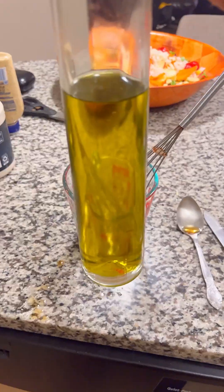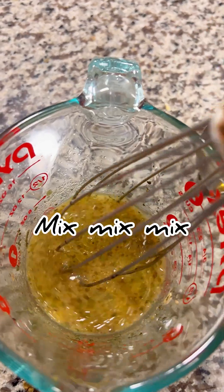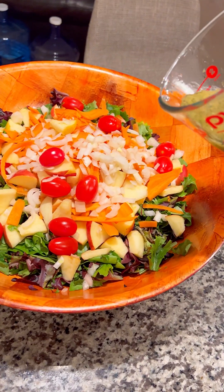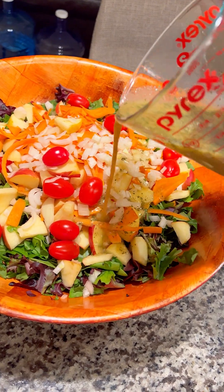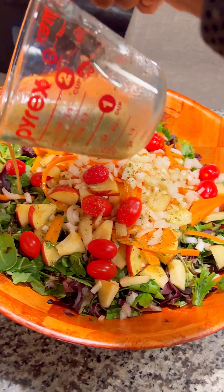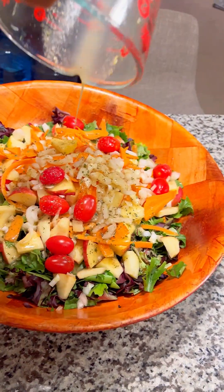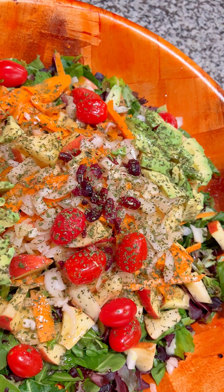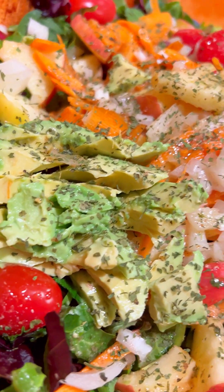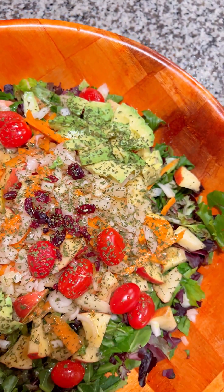I'm also going to add some olive oil to the mix — just a little boop boop. Because the olive oil does help with softening the greens really good. Then you just pour it all over. Again, the salad is super big, so I added some more dressing. I did also add avocado, cherry tomatoes, and some craisins in the mix.